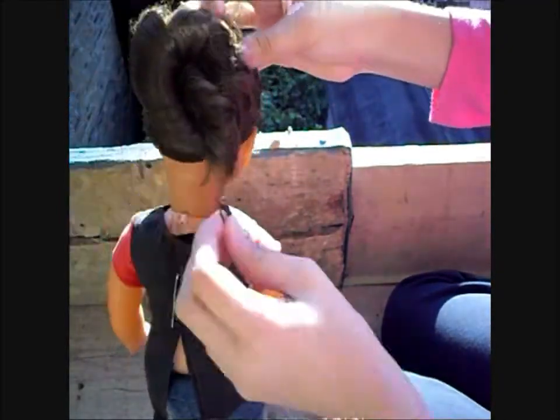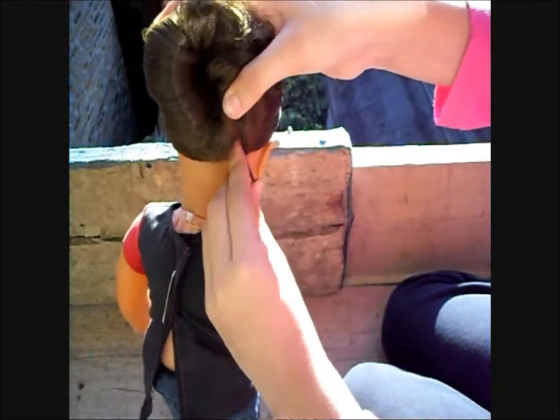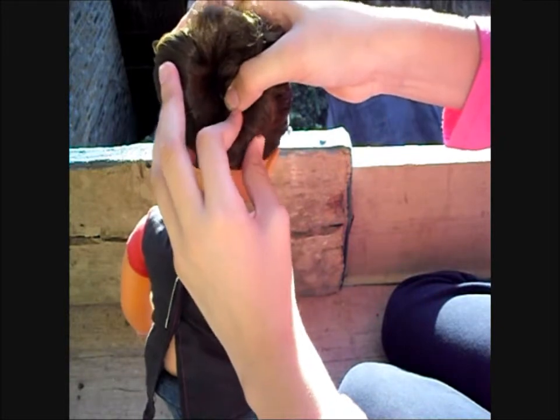Take your pin and pin the area where the bun meets the doll's hair. You can use as many pins as you like, but I tend to use about three.